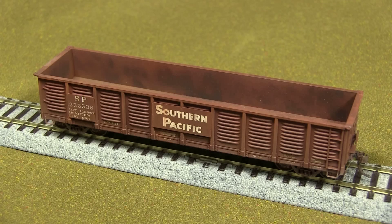I wouldn't expect anything different from them — their stuff is usually prototypically accurate. This is in their Express series, which has molded-on grab irons and ladders. I'm surprised they even make something like that, but these are done well enough that it's almost hard to tell. It's pretty good looking.